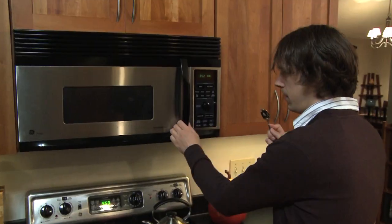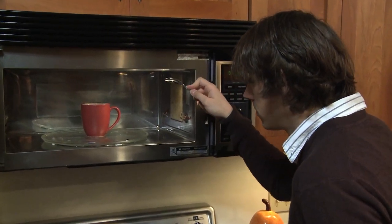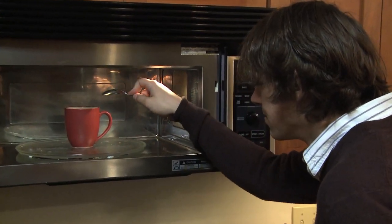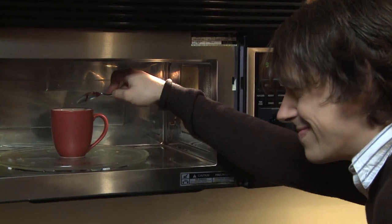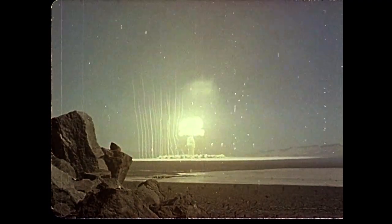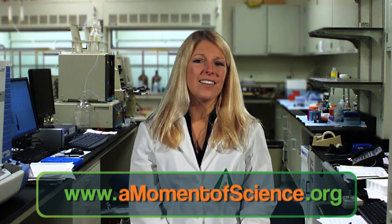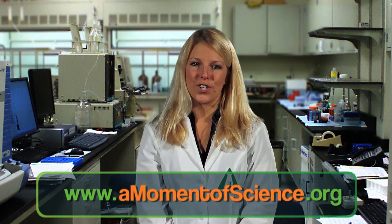Yikes! So just to be safe, if you plan to heat water in a microwave, put something non-metallic in the cup, like a wooden stirring stick or a tea bag. Or be even safer — skip the microwave and heat the water on a stove in a tea kettle.